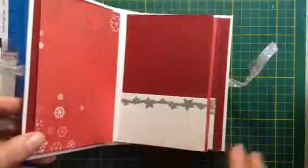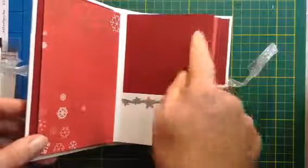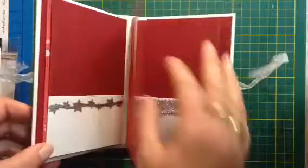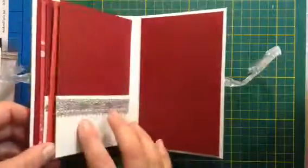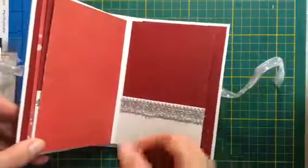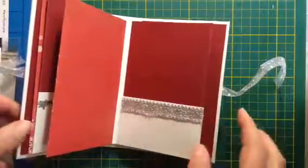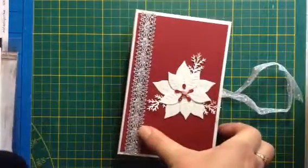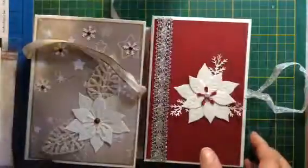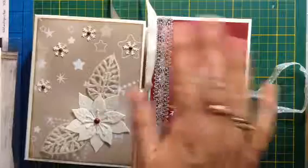I didn't decorate it much because not everyone wants a lot of decoration. I'm going to put some things on it here and there but that's all. You can see you have little pockets - people can do what they want. It's a more simple version of the other ones, so I hope you liked it and I hope to see you soon, bye bye.